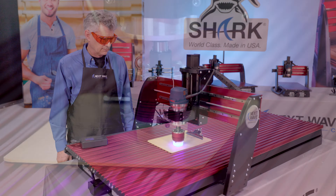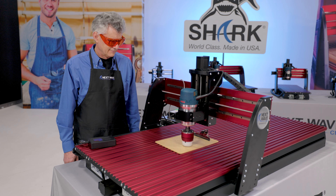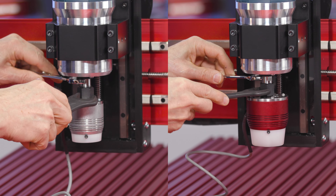For hobbyists and professionals seeking power and flexibility when it comes to engraving and cutting all types of materials, our solid-state laser modules — available in both 2 and 7 watt — are the perfect cost-effective solution for your Shark CNC.